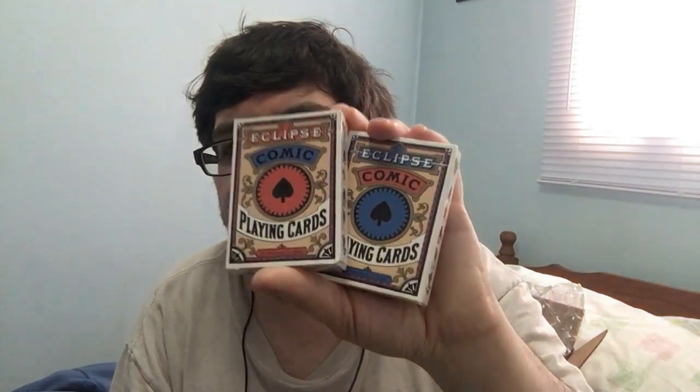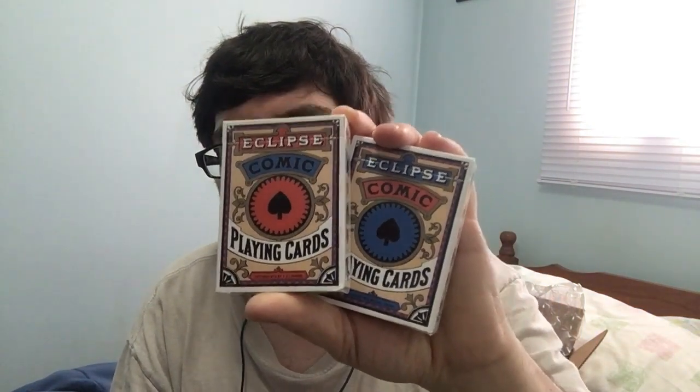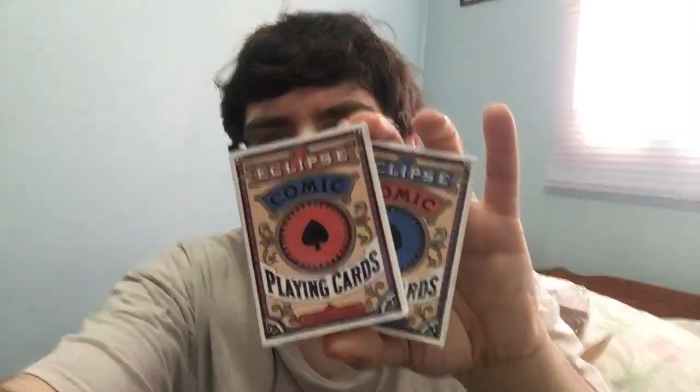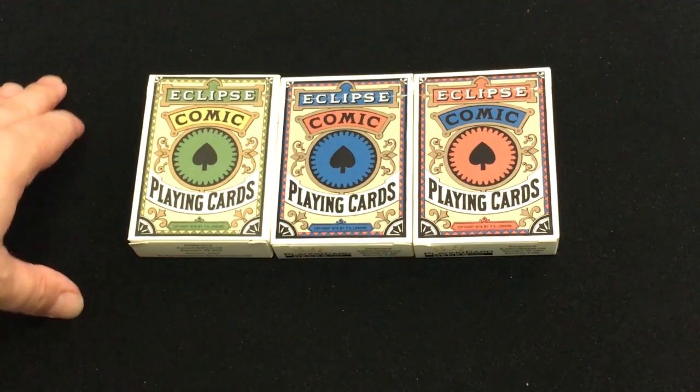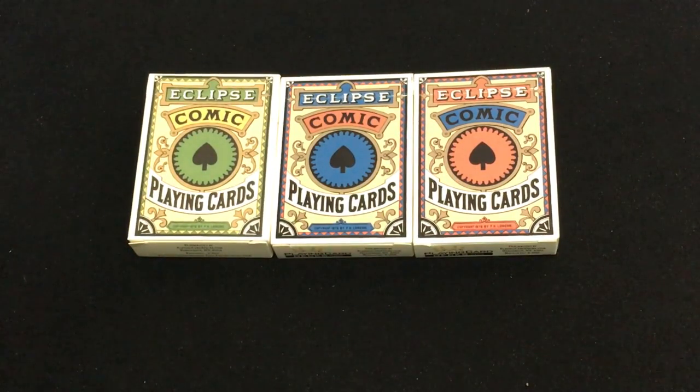How's it going everyone, hope you're all doing well. Despite everything that's going on, today we're looking at from PlayingCardDecks the Eclipse Comic decks, and I'll probably be looking at the prototype one in green at the same time. So let's check them all out. This is the Eclipse Comic Playing Cards from PlayingCardDecks.com, who are always having sales — make sure to check them out using the link in the description. You'll save some money, though I think it's a one-time thing, so if you haven't done it, definitely do it.